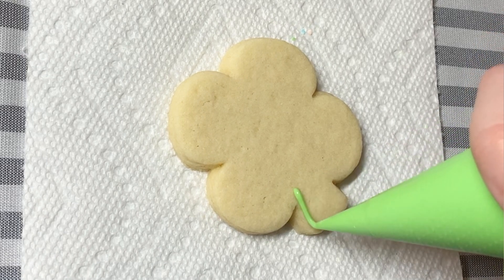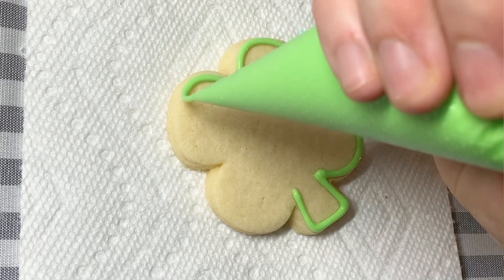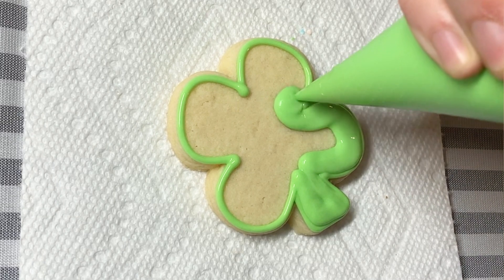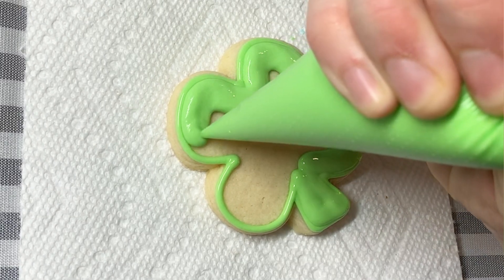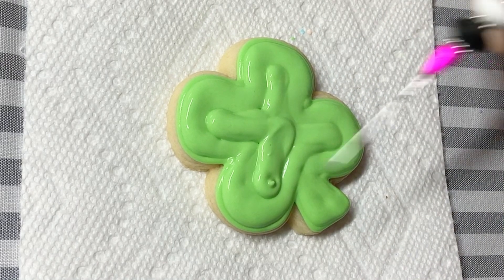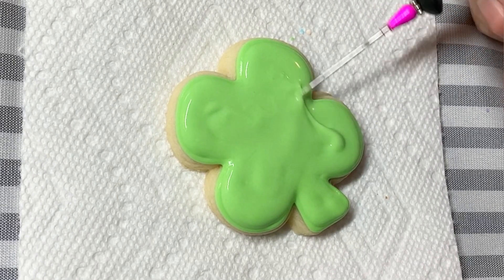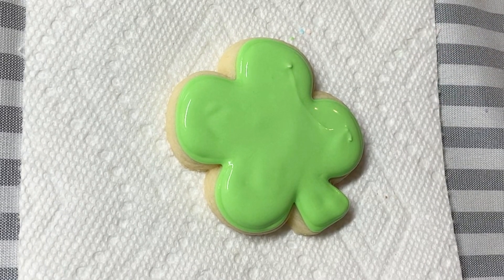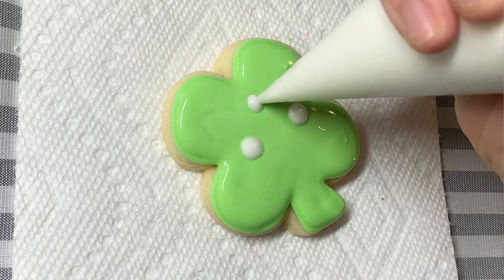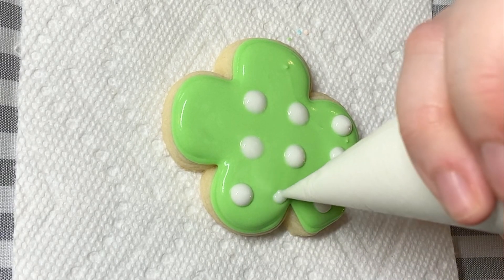First up we have this polka dot clover. I will say this entire set, I was working with a very, very, very thick flood — too thick, if you ask me. Why I didn't bother to actually thin it is beyond me. Because not only was it a very thick flood, but then I decided to do wet-on-wet designs on top of this very thick flood. The reason why that is problematic is because the thicker the flood, the faster it will crust over. And wet-on-wet requires you to still have a completely wet flood, so that the wet icing you're putting on top can actually sink into the icing down below.